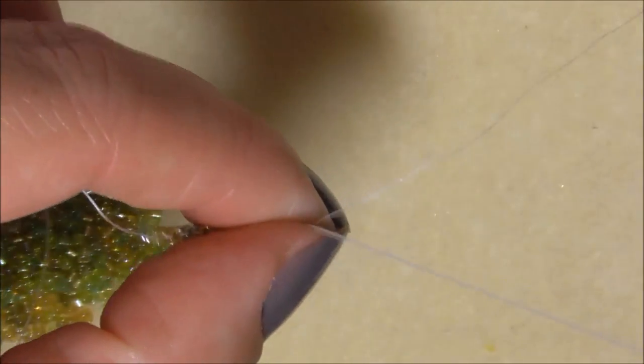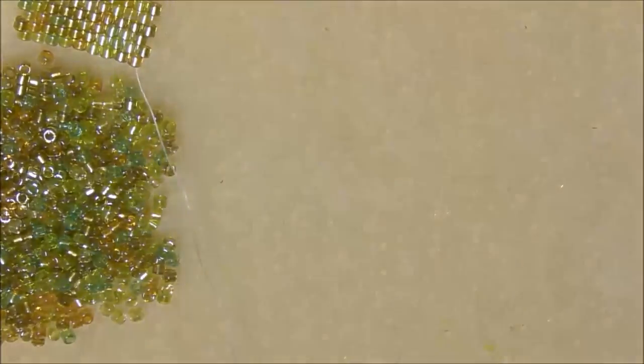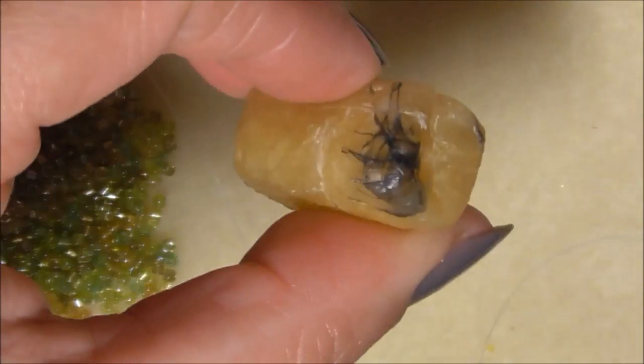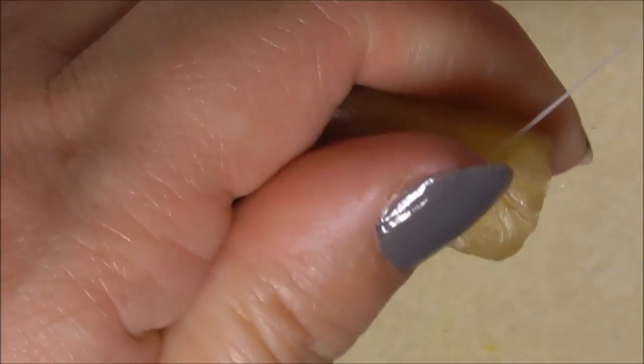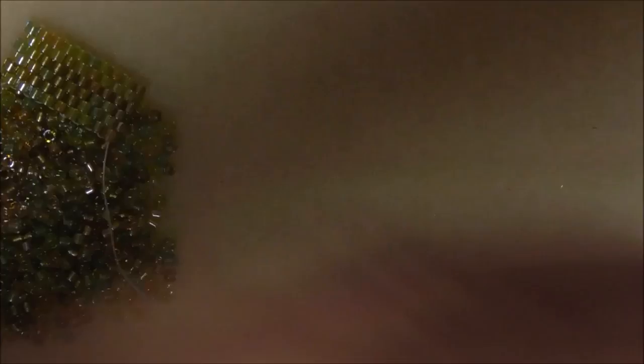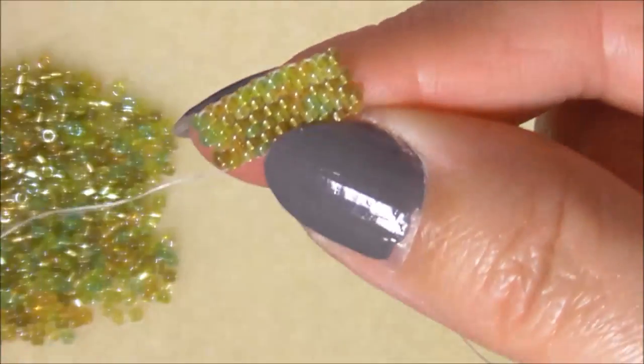I've got another knot. Sometimes what helps if you are getting knots is to run some beeswax through your thread - you can see mine's had some beeswax run through - and that helps a little bit. Sorry about that. Give it a roll between the fingers and pull it through, turn, and off we go again.